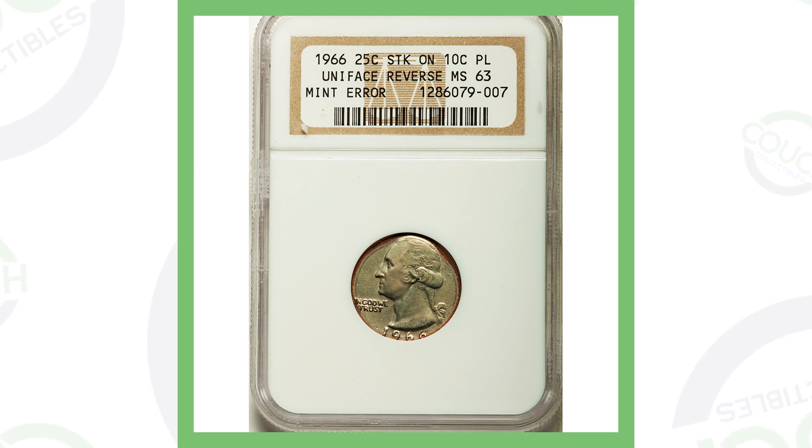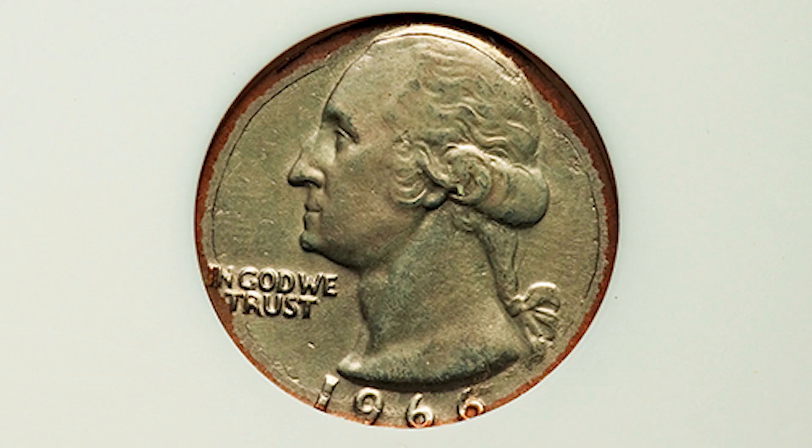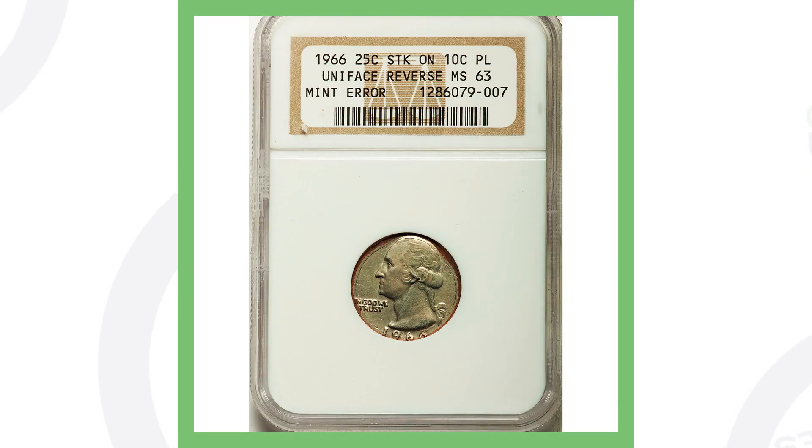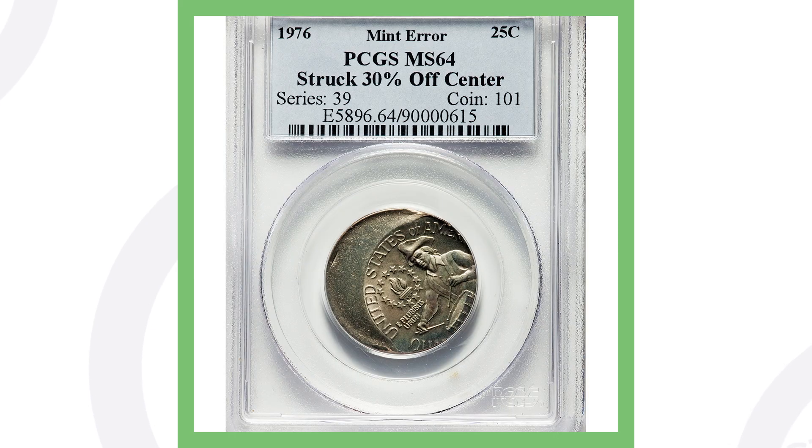Someone might find this and think the quarter is damaged or possibly a dryer coin, however this quarter is actually a mint error. This is a 1966 quarter that was struck on a 10-cent planchet — essentially a dime planchet. It also has a uniface reverse, meaning no design on the reverse at all, and that's why this quarter sold for over $350.